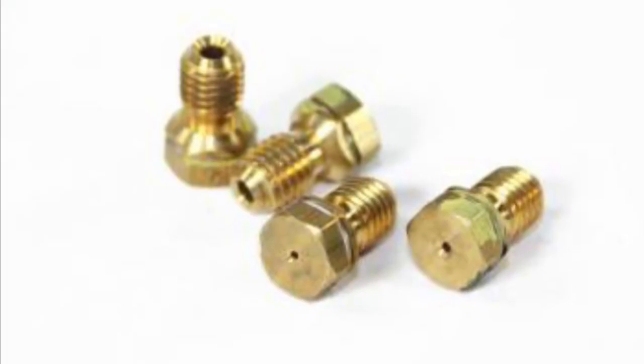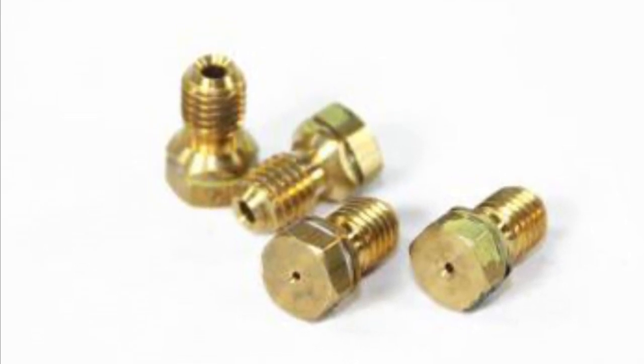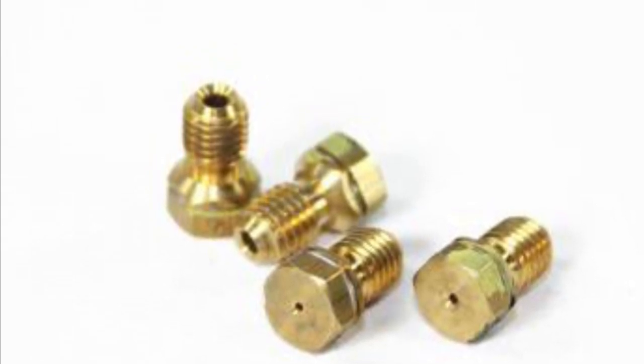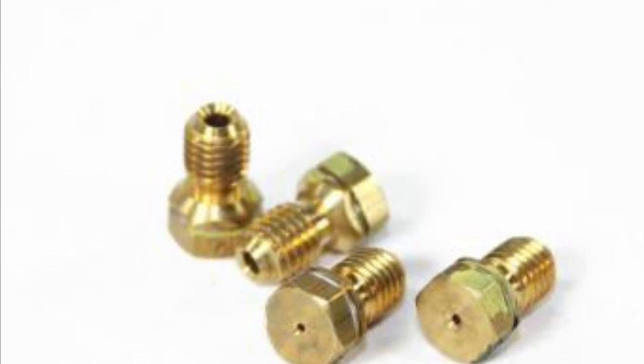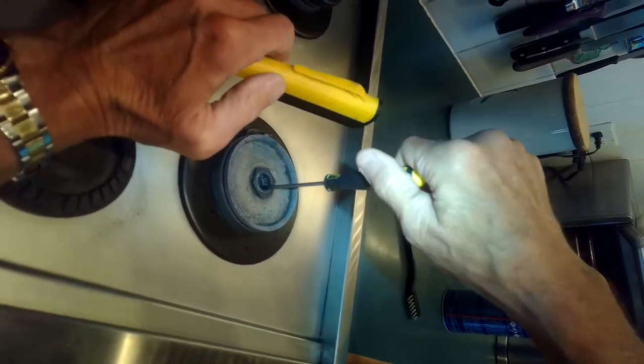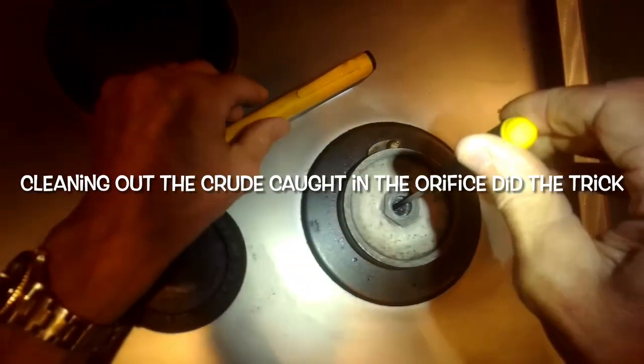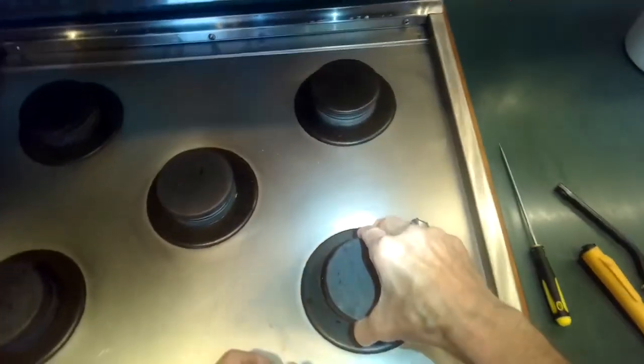Take off the burner cap. First thing I like to do is look down inside and find the little brass piece that has a tiny hole in the middle. I'm going to stick this awl in there and gently move it around to break up any debris. When I turn the gas back on it'll blow that debris out, more gas will flow, and it's more likely to light. A straightened paper clip works too. Sometimes a boil-over — like with milk — can get caught in there, dry out, and clog it up.